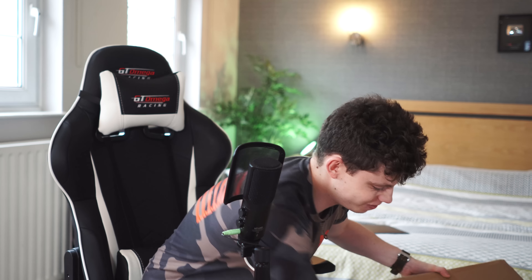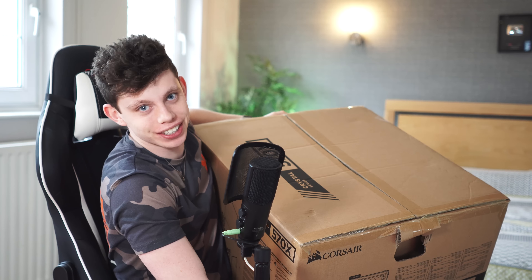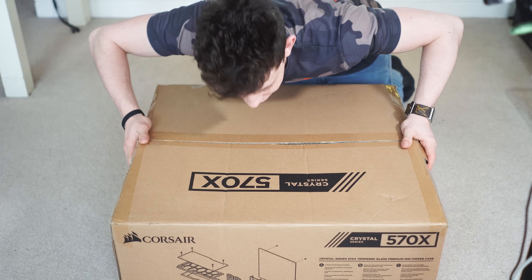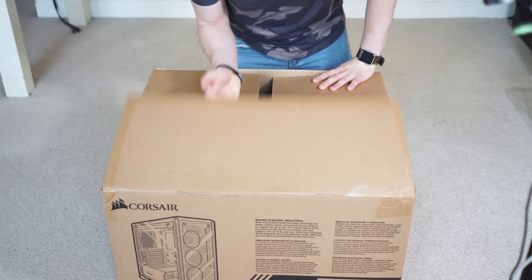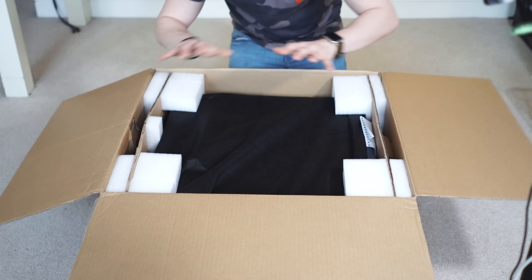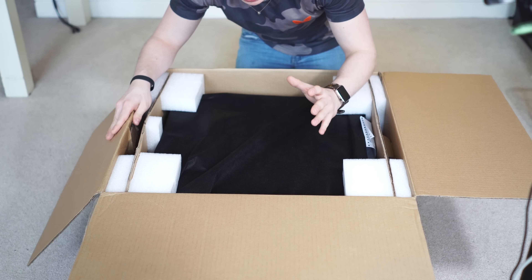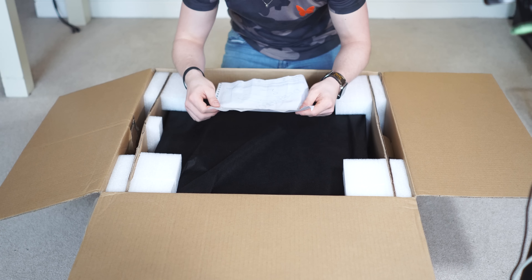I've honestly got no idea where to start with this, but probably best to start with the case. I don't have room for this, so if I just pull this into shot like that, maybe the right way round so you guys can see it. This is the new Crystal series from Corsair — the 570X we have here — and it's a full glass case. Even the back panel is made of glass. Corsair Crystal 570X RGB case.